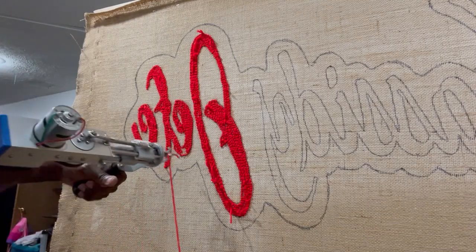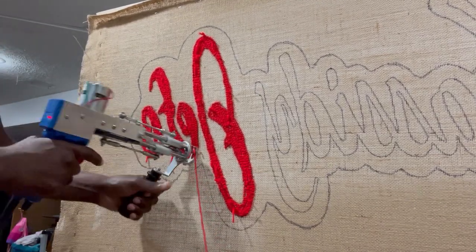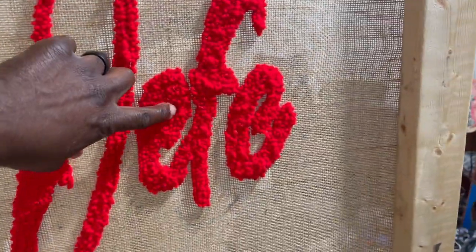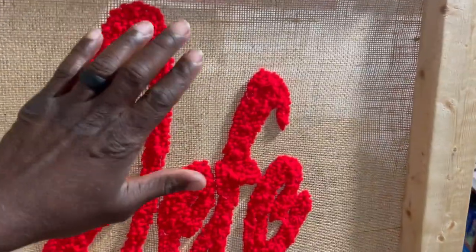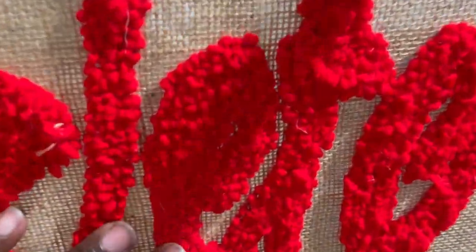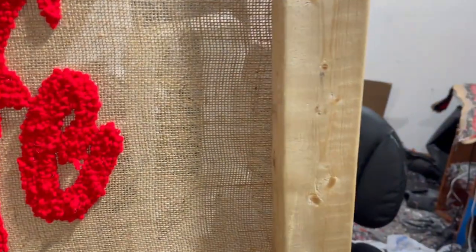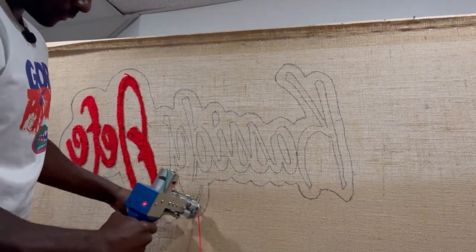Let me show y'all this right here — let's turn this thing around. Look at that. It's going to be cool because when I come in with the thick cut pile background, it's going to open this up and almost embed the letters into the background. You can see it's all loops — that's why it's called a loop pile. It's just looping the yarn and keeping it going without cutting it.